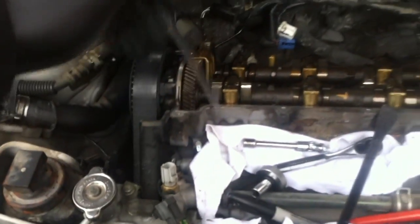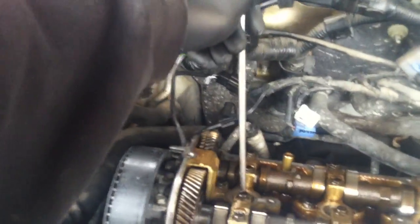The firing order is one, two, three, four, five, six on this six-cylinder. After you pull out the spark plug from the number one cylinder, stick the screwdriver in like that. Then get a ratchet and put it on the crankshaft pulley nut — right here. Put it on that.